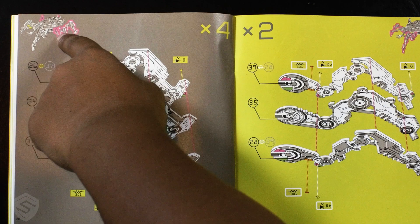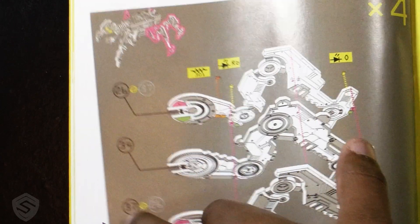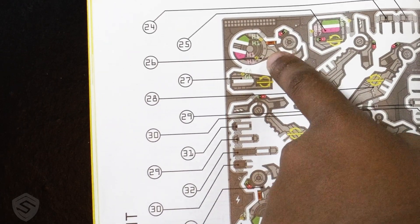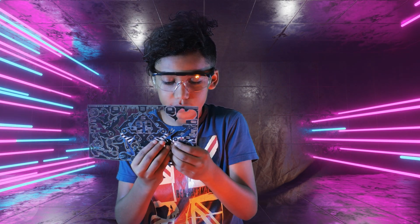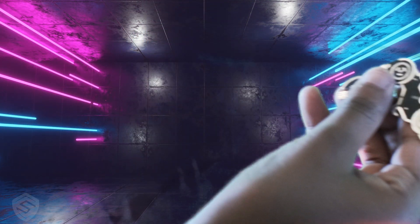It seems like we're going to be building these two legs first. Part 26 attaches to part 34 and 37. Here's part 26, and now let's take out part 34. Now to snap off the part that I need — part 34. Super cool.